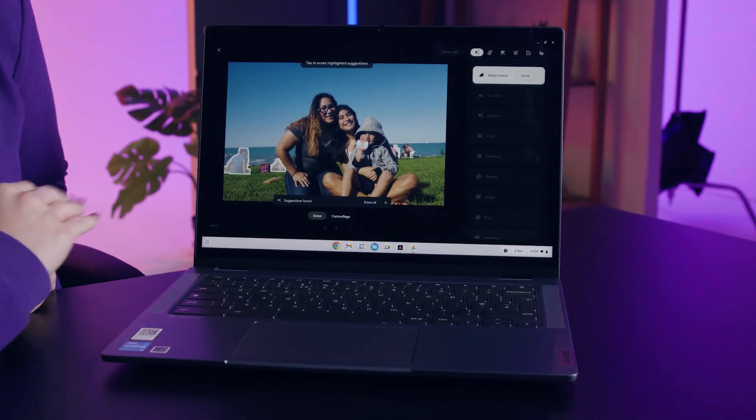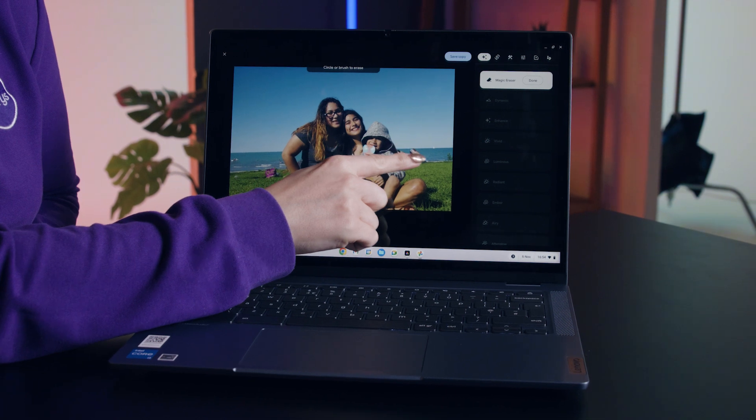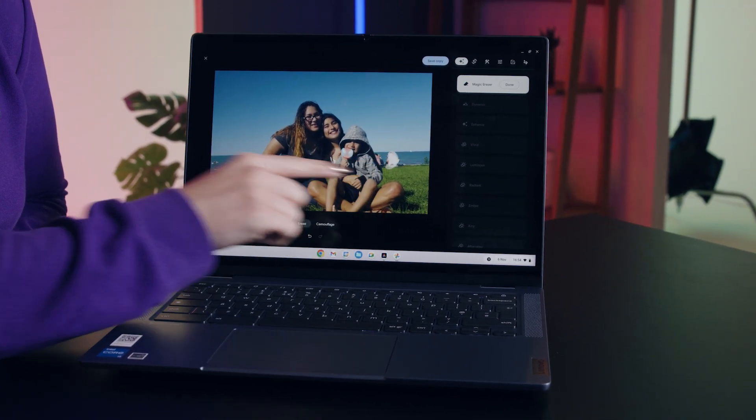If you click erase all, you'll see them vanish. And if you want, you can also select your own unwanted areas and it will automatically get rid of them too.